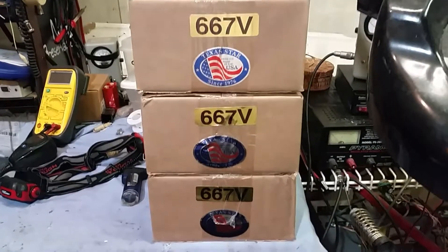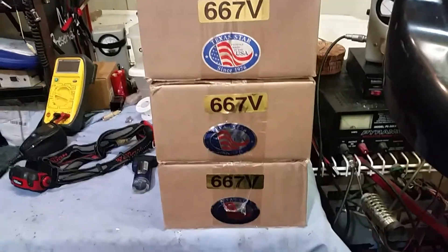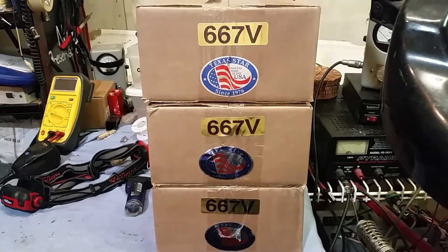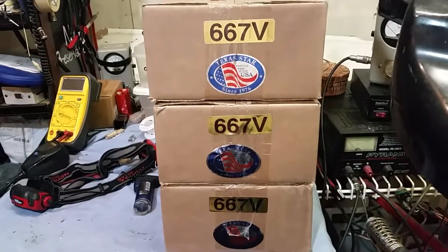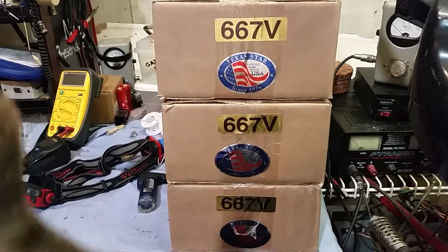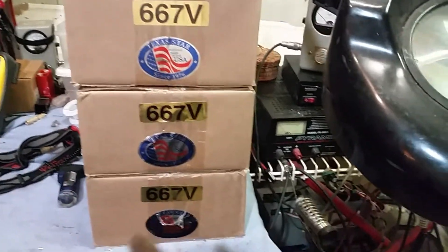I've got three brand new Texas Star 667-V's for BRB Electronics. I'm going to do some modifications to these bad boys and get them back so they can find some lucky homes.